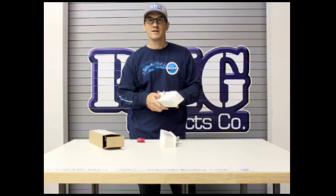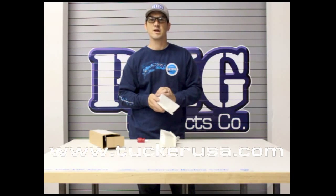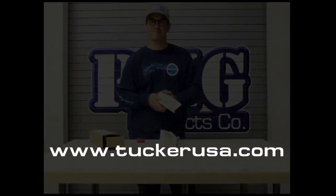Thanks for watching. I'm Sean Gavin with Tucker Pole Systems. Visit us at www.tuckerusa.com. Thank you.